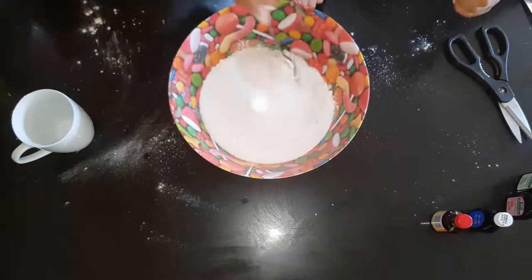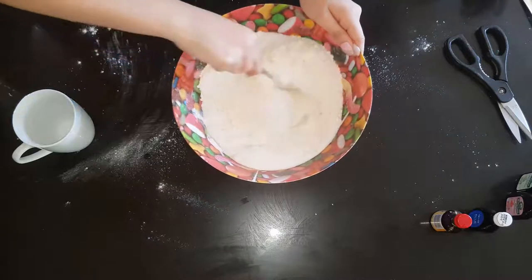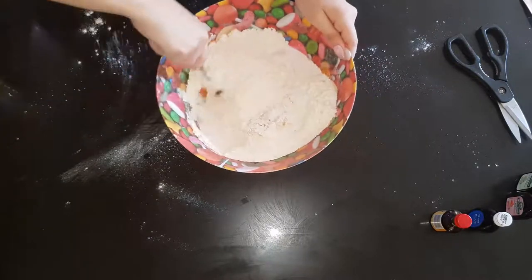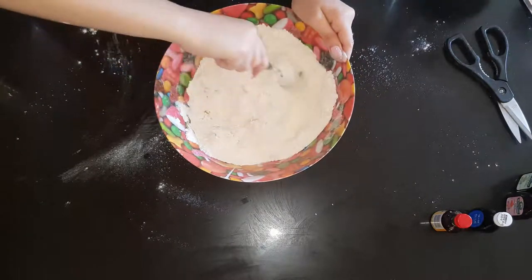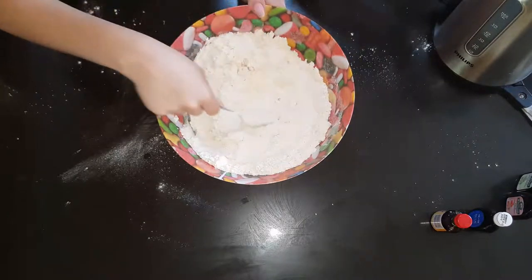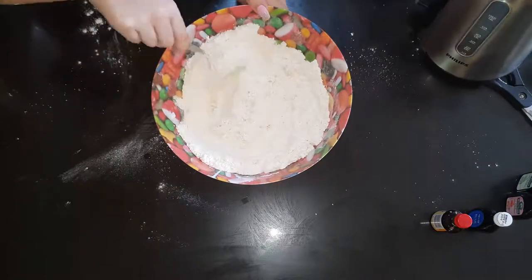We're going to need to mix it all together. Once you start making the mixture, you then need to add one cup of warm water. Remember to ask an adult for help.